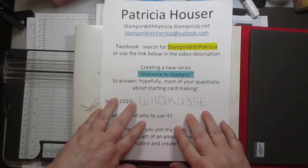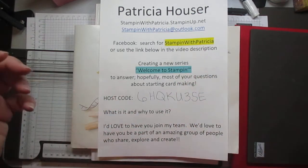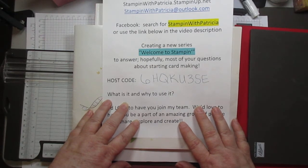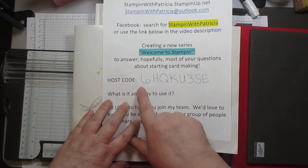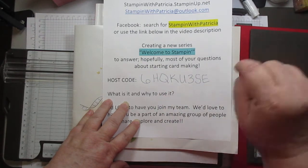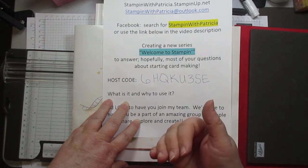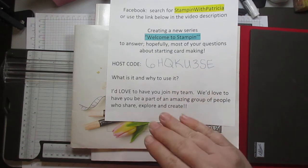We are in the process of creating a new series called Welcome to Stamping, or Beginning Stamping, and this is part of that. If you're turning in an order and would like to be in the drawing to be the hostess for that month, this is the host code you need to use. You have to enter it before you finalize your order. Stampin' Up used to let demonstrators add it afterward, but they no longer allow that.